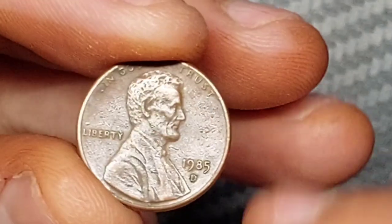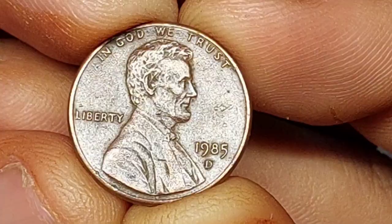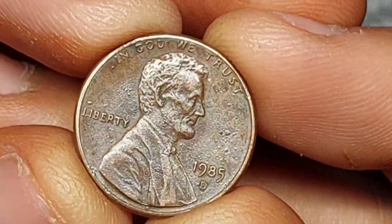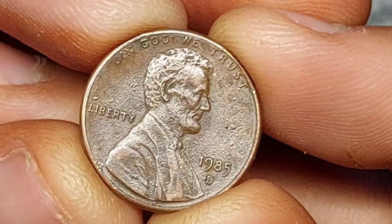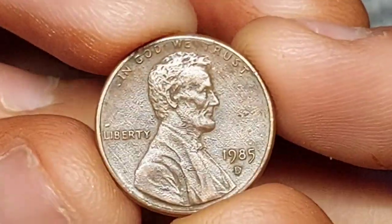If you've acquired a penny from 1985, you might want to find out more about it. What is its history, and could it be valuable? We have answers to both these questions and more. We're going to investigate the 1985 penny value and find out about the different factors that influence it.